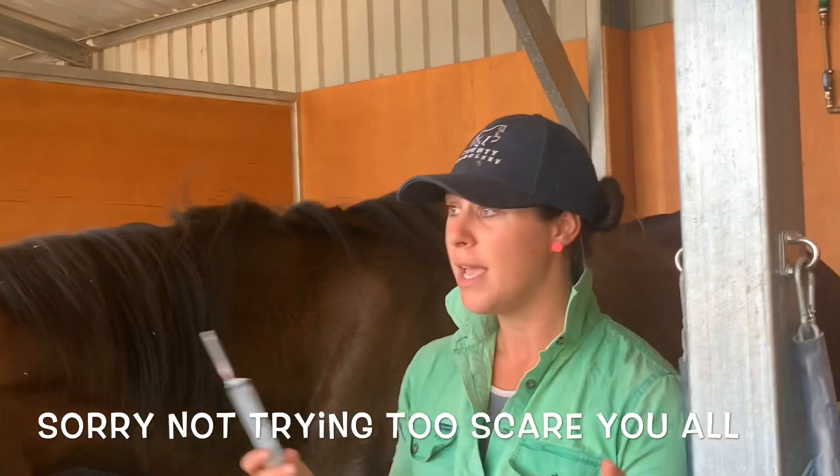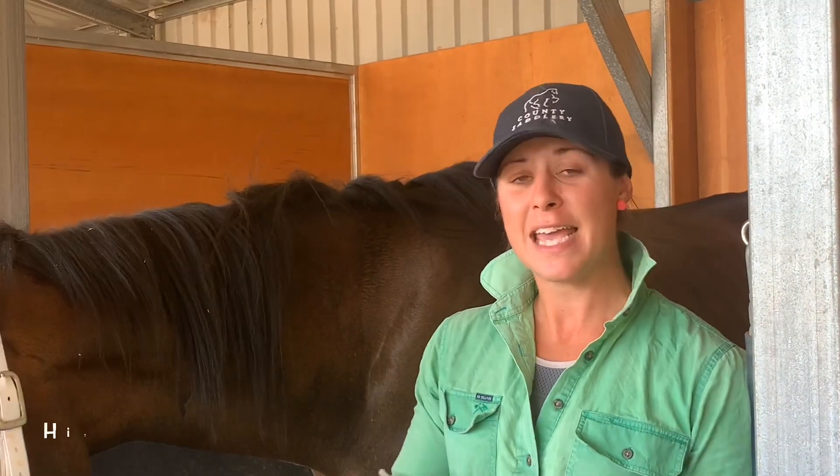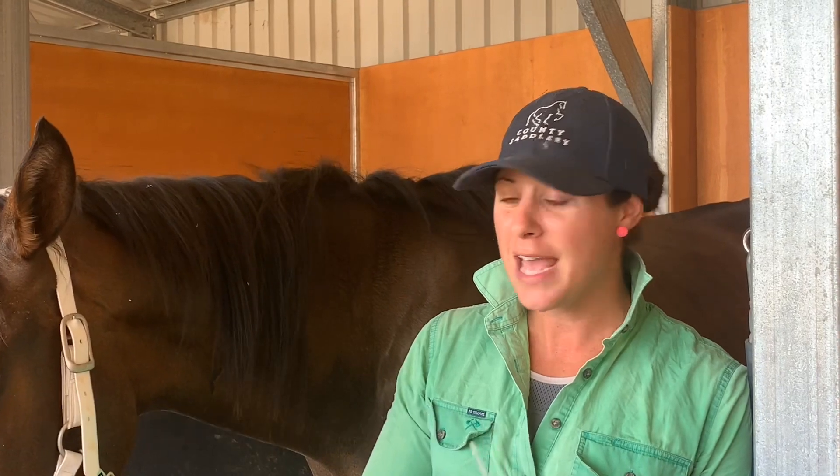Not to freak you out too much because it is pretty safe to give, but it can have dire consequences. If you're not yet subscribed, please click that subscribe button down below. I hope that helped.